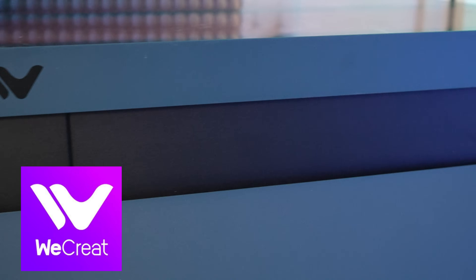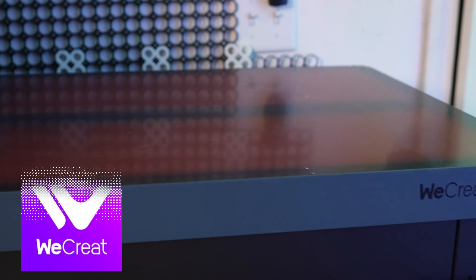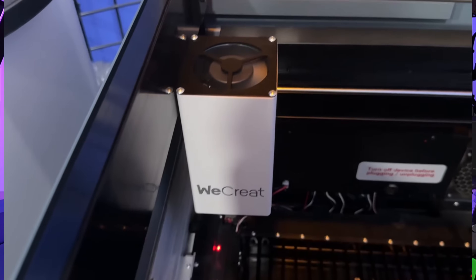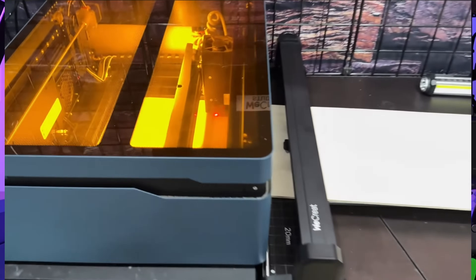This is the xTool Vision 40-watt laser — more specifically, the super pack. It comes with the rotary attachment, a 2-watt infrared laser, and a belt-style pass-through option that allows you to engrave things much larger than the laser itself. So if you're thinking about getting a laser, or you already have one and you're looking to upgrade, you're going to want to watch this video.